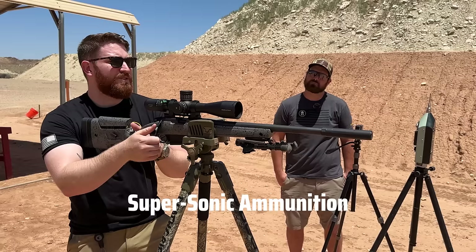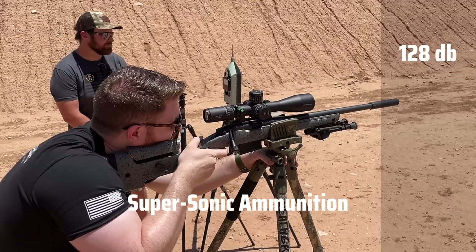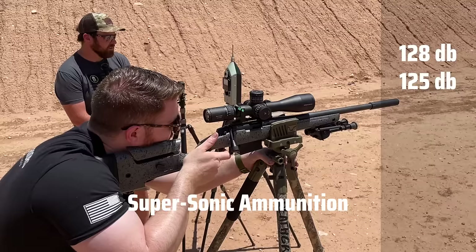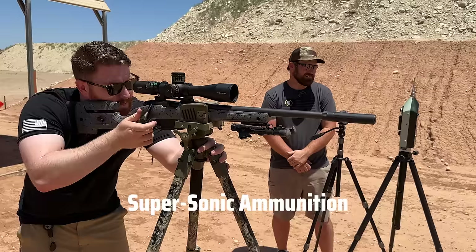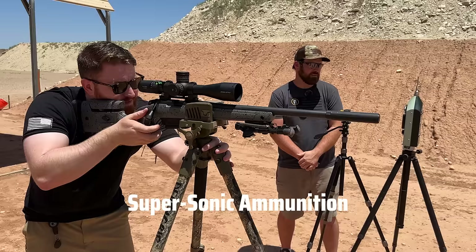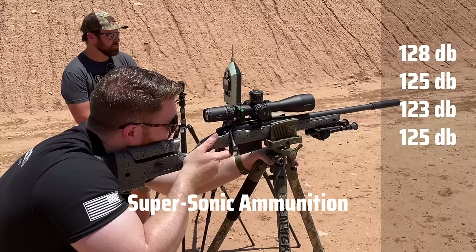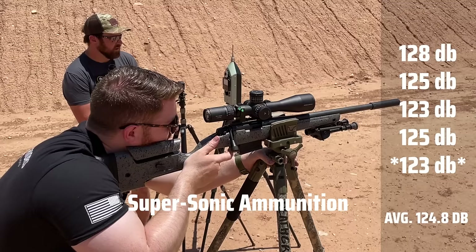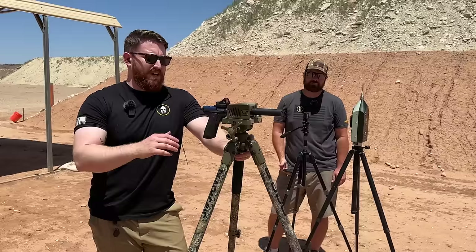Next, we ran supersonic rounds through the same Bagara bolt action with the Dead Air Mask — which should be a little louder, but not too much. The readings came in at 128, 125, 123, 125, and 103 decibels with the supersonic ammunition through the suppressed bolt action.